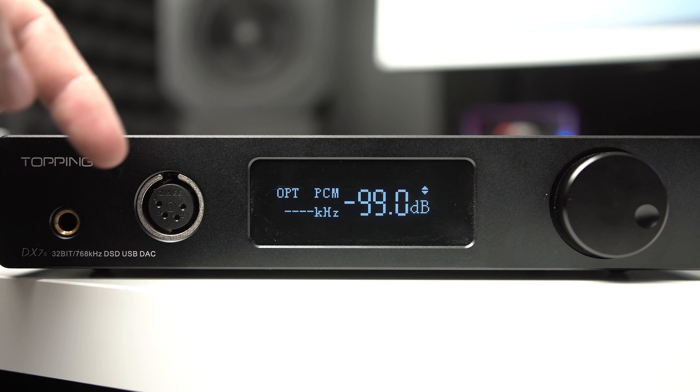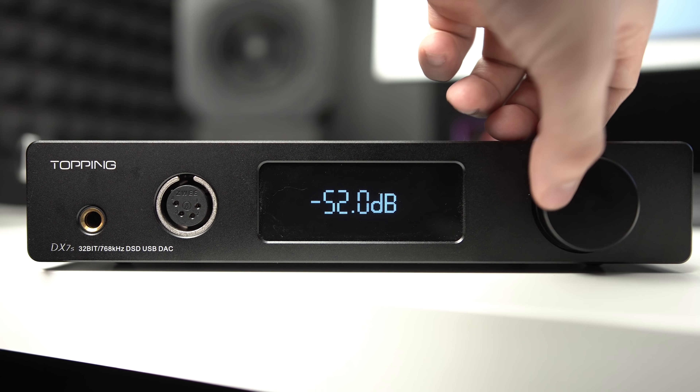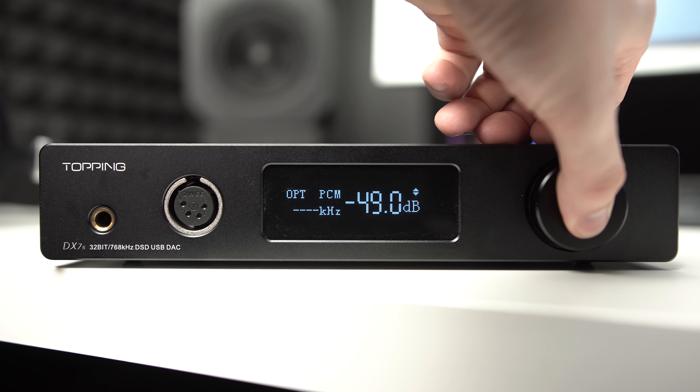On the front, we've got a quarter-inch output, a balanced output, a screen that's capable of displaying your inputs, your outputs, your volume level, and your bit rate, and a volume knob that is an infinite scroll wheel. Makes that satisfying sound.